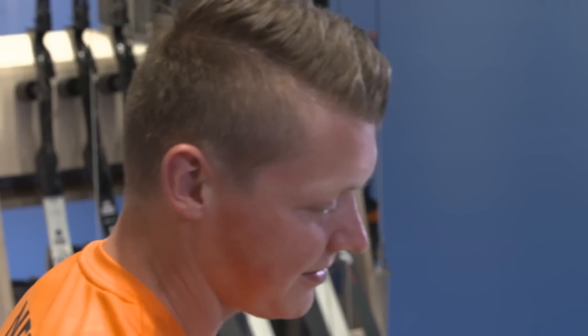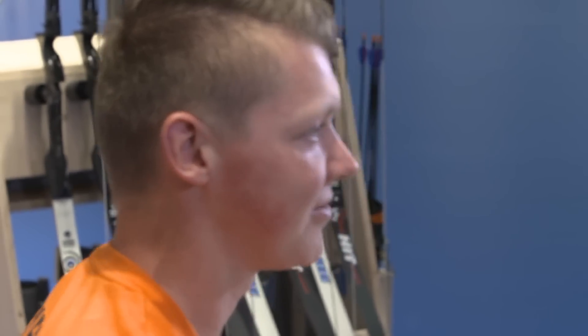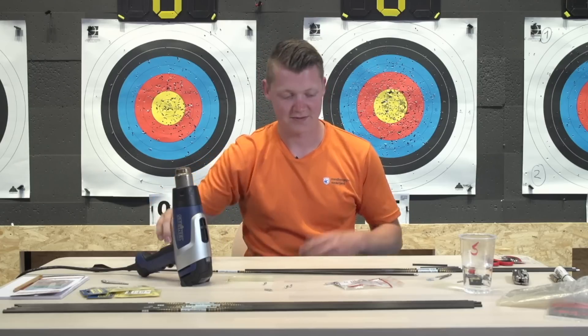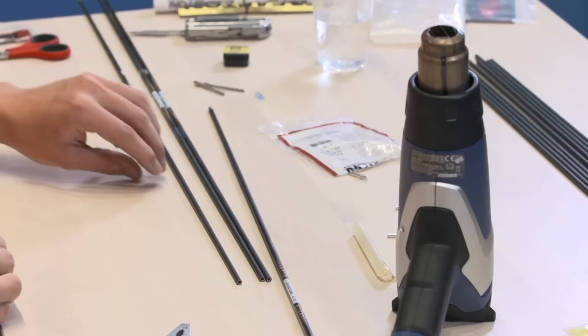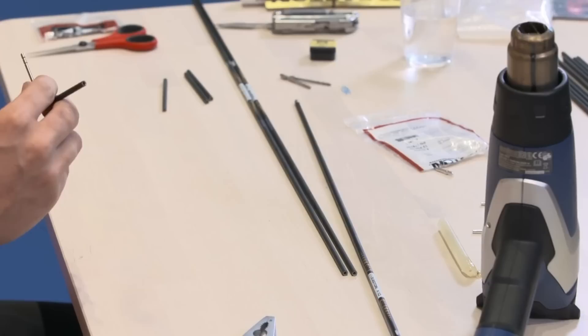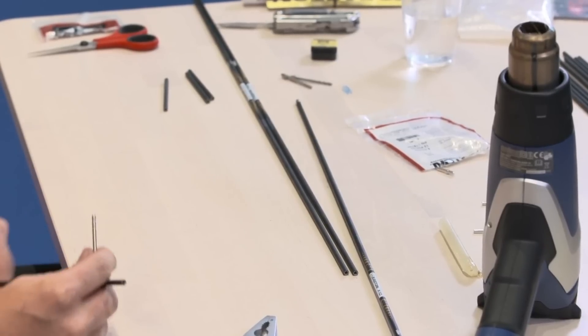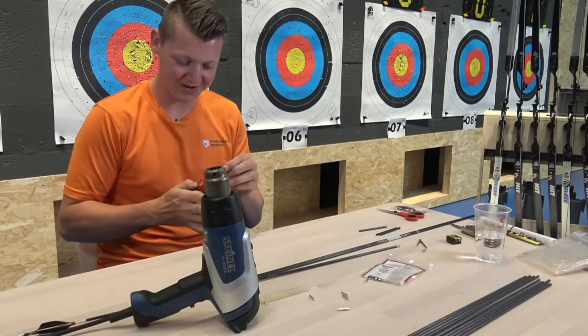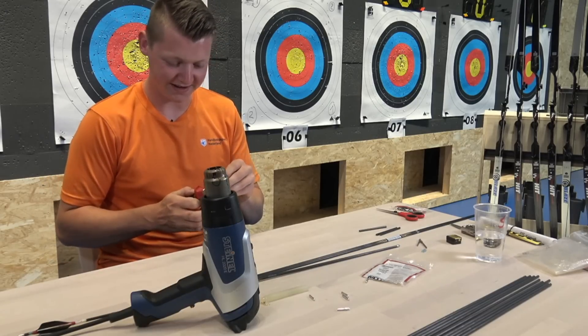We're going to warm up the heater again. You can also do this with a blowtorch but make sure you don't burn yourself. I'm in Lausanne, Switzerland because we're making some educational videos for World Archery. I'm at the World Archery Excellence Center, which is a really nice location to come and shoot.